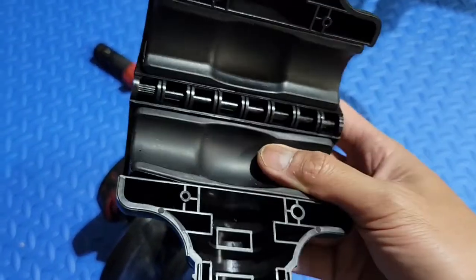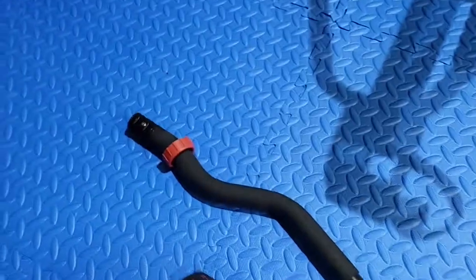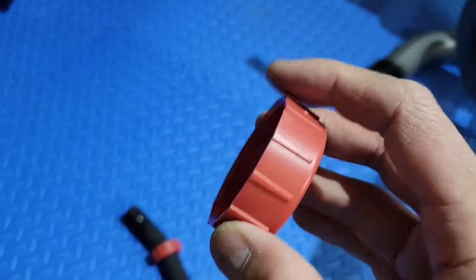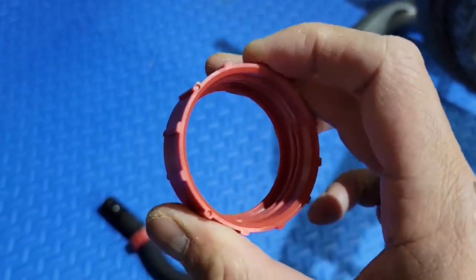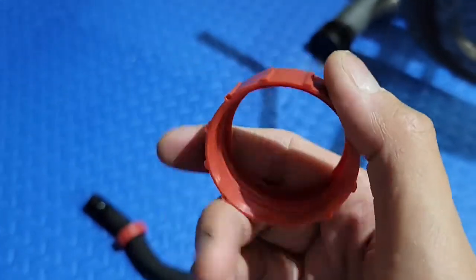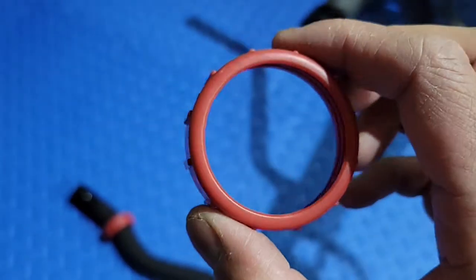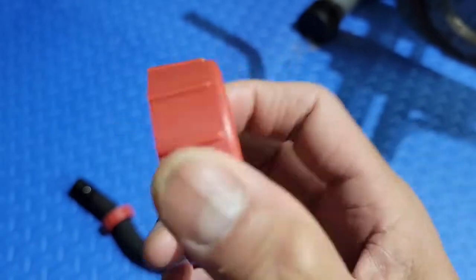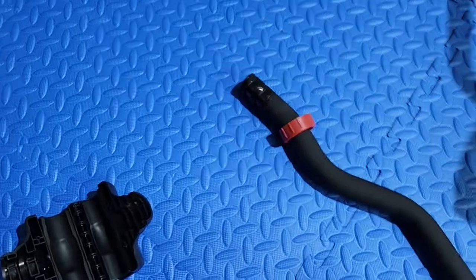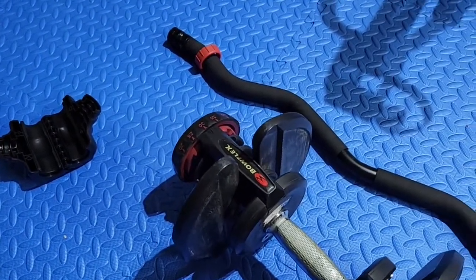It's got a nice foam padding that will eventually contour to your grip. Then you have this plastic ring — this is the locking nut. It's relatively flimsy, and I'm very surprised that it's made in such a manner. I couldn't imagine taking this on or off and the longevity of it. But I guess we'll see. You just wrap it around the handle and you should have a curl bar.